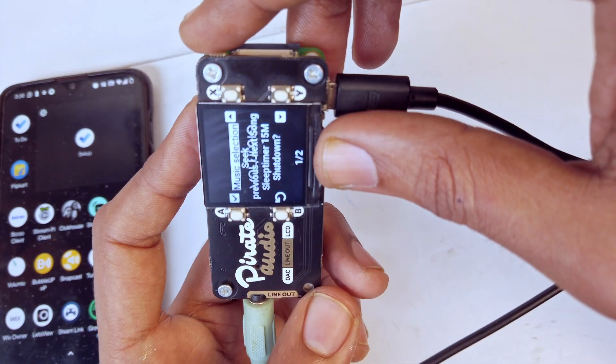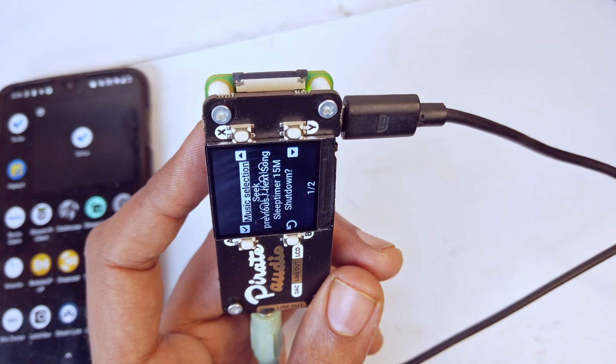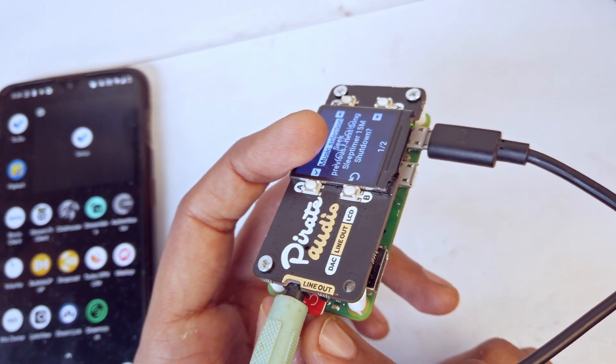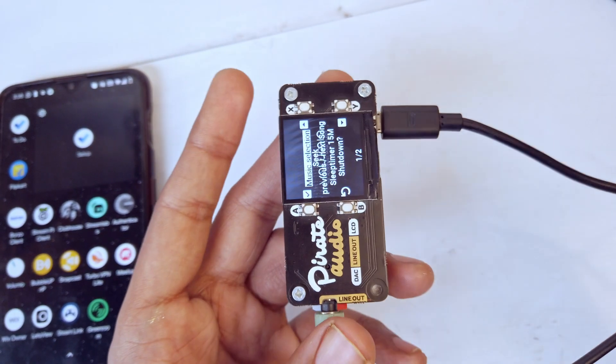It runs on Volumio, a free software that you can download off the internet. I have put it on a Raspberry Pi and mounted a 32GB card on it, which can also store a lot of music.